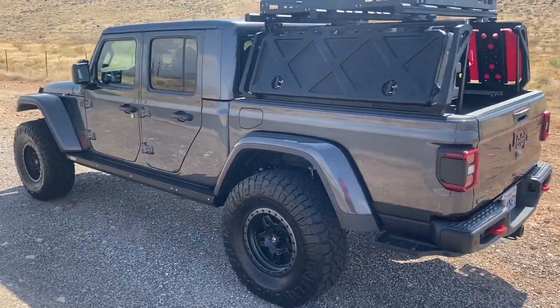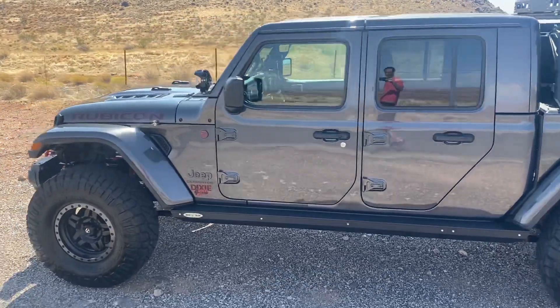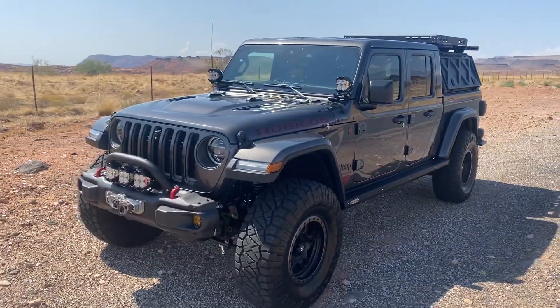So this is mostly a hunting truck, so it's set up to go into the backcountry and hopefully get him there and get him back and do everything that he needs to do.